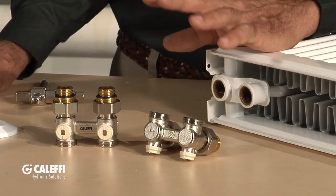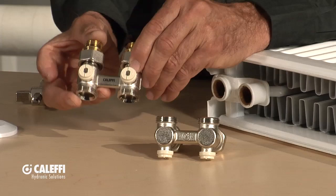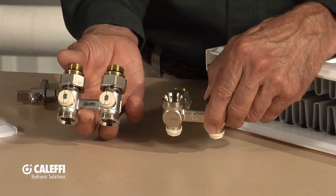The first thing you're going to have to do is decide which type of valve you're going to use. These are commonly called H valves — you can tell by the shape of that valve, it's in the shape of the letter H. That's how we get the name H valve.